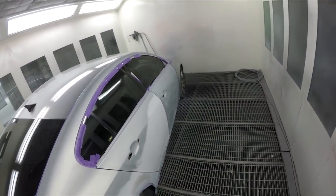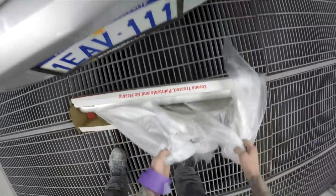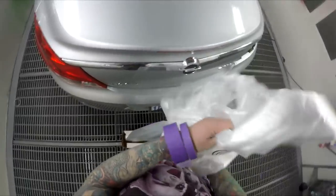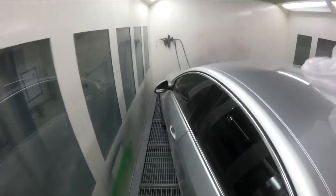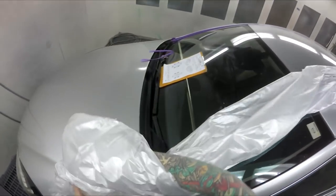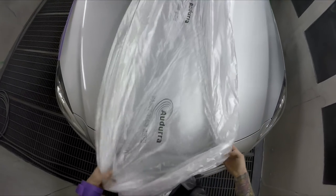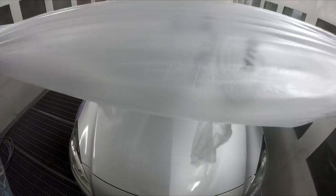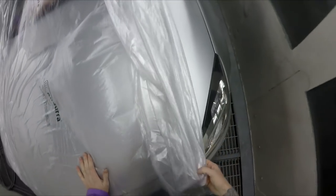All right, so we're ready for some plastic. For a standard sedan, three full arm lengths gets over it — throw three and a half usually and you're good.